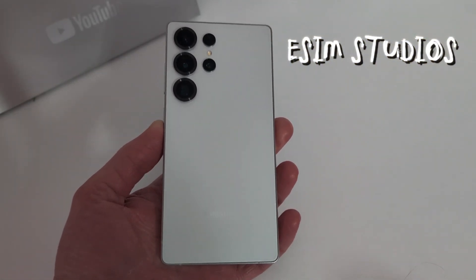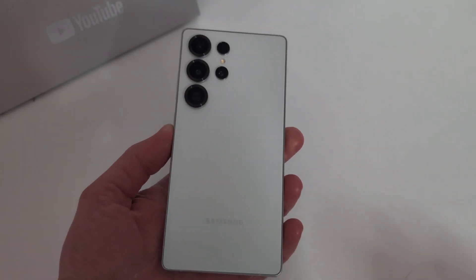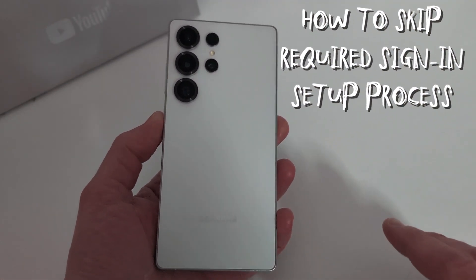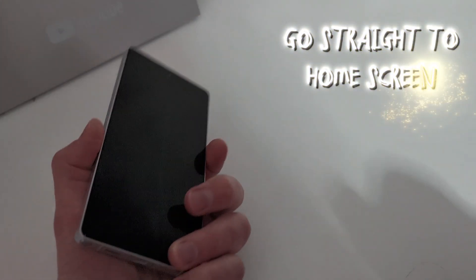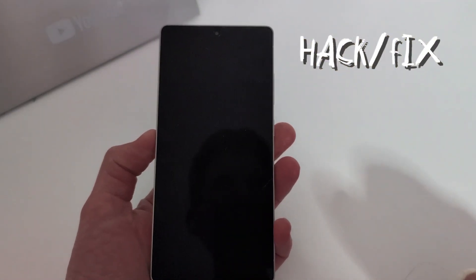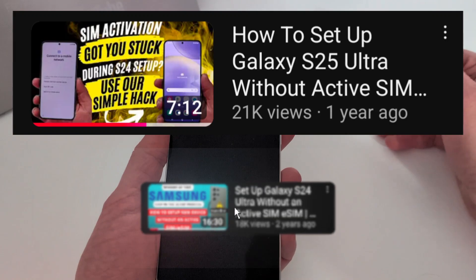Welcome back to ESIM Studios. I apologize for the dim lighting, but what we're going to be doing today is if you got a new S25 series — so S25, S25 Plus, or S25 Ultra — we're talking about signing into the device for the first time. I put a video out last year and the year before for the S24 Ultra and S24 series, and the S23 series.